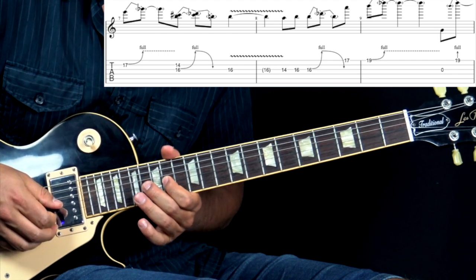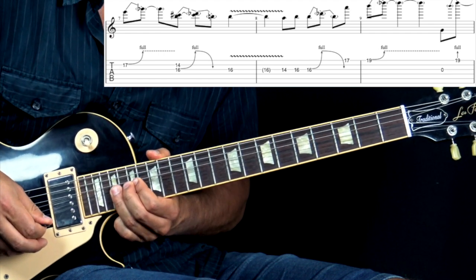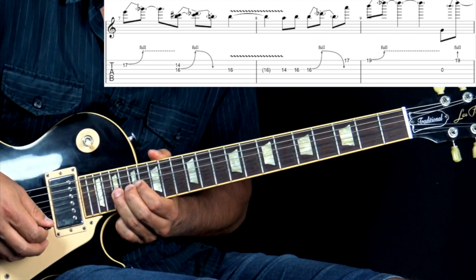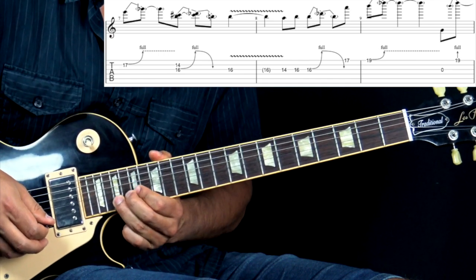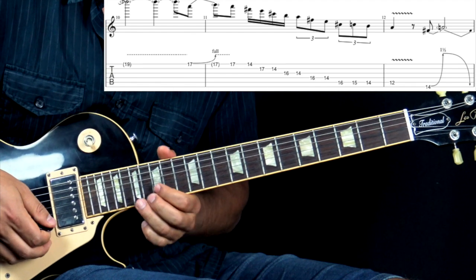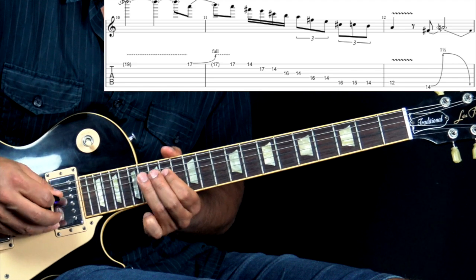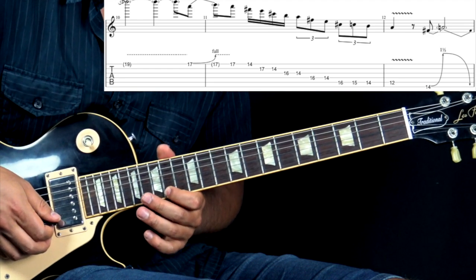He does a couple of bends there, then comes back to the first position. Basically just bending the G string on the 16th fret — bend it up and bring it down — then he does the same on the B string on the 17th fret. He does that a couple of times, and the last time bends up, brings down, adds some vibrato, and does a little lick: 14, then 16 on the G string, bend up and bring it down. Then he goes to the high E string with a passing note on the 17th fret going to the 19th fret and bends it up a full step. He also uses different rhythms — starting with 16th notes and then switching to triplets.